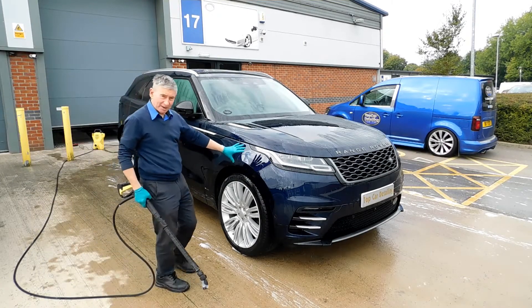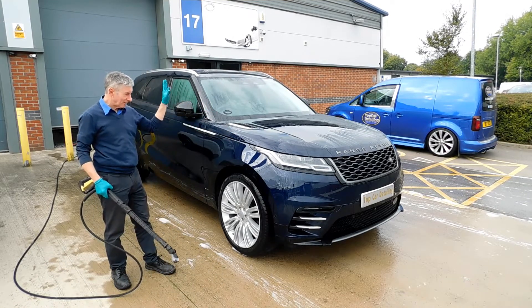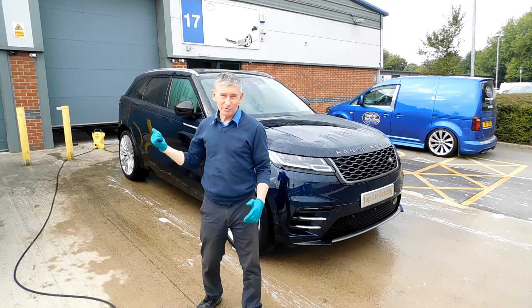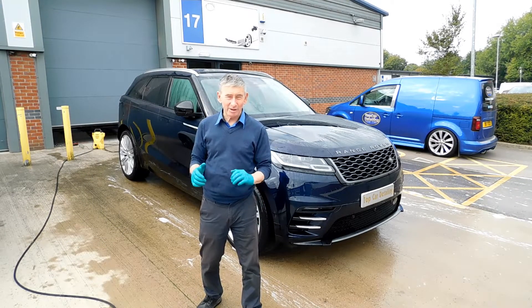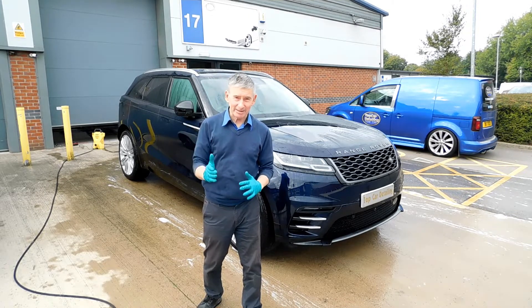See how the water's just beading off there? There's nothing sticking to it whatsoever, but we've got to polish this off now and sort the paintwork out. We'll get the car back in the studio, take a look round at the paintwork once we've dried the vehicle off and I'll show you what a mess this is in and what we've got to correct.